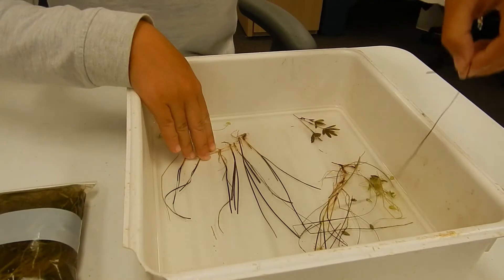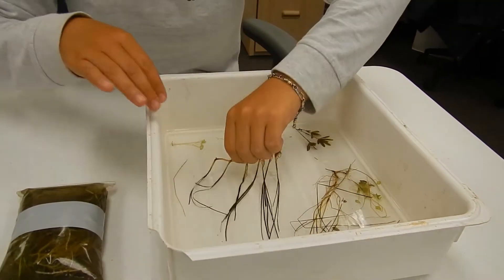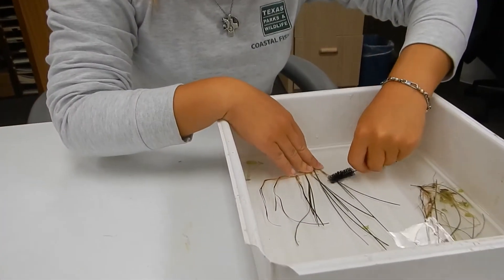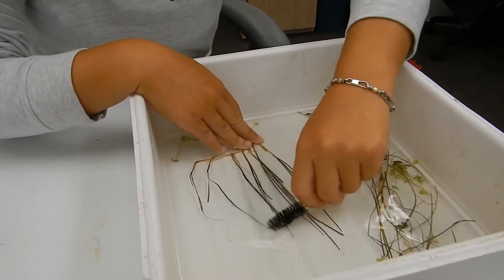First I'm going to clear it out and make sure there's no extra pieces on here. I'm going to show you how we clean the sample — we're going to brush it over the leaves and everything to remove the algae and sand that might still be stuck on there.